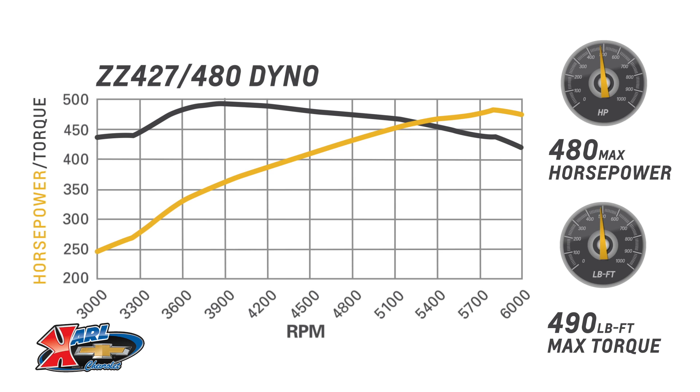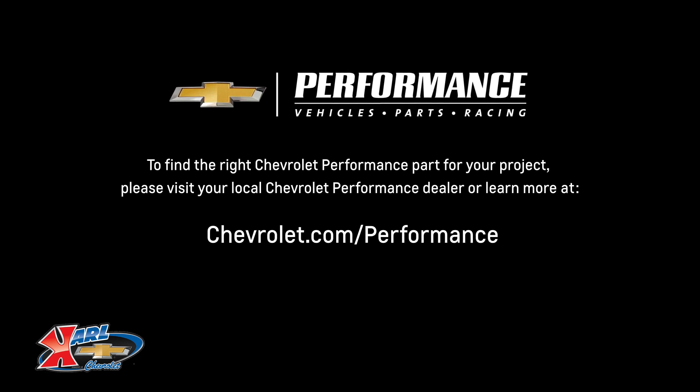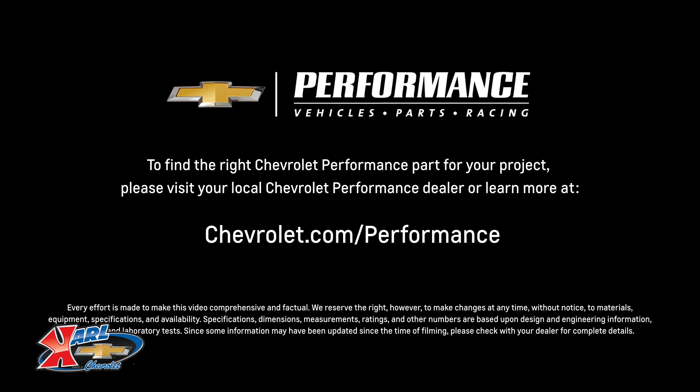I hope this quick look at the ZZ427-480 helped you learn a little bit more about how it might be the perfect fit for your project. If you're ready to get started today, please visit your local Chevrolet Performance dealer or learn more online at Chevrolet.com/performance.